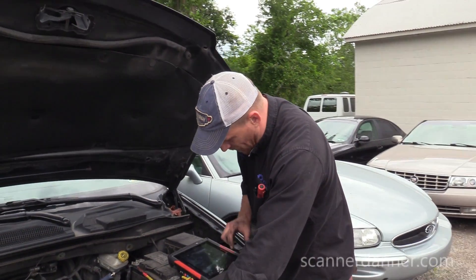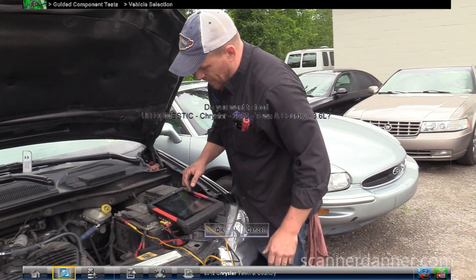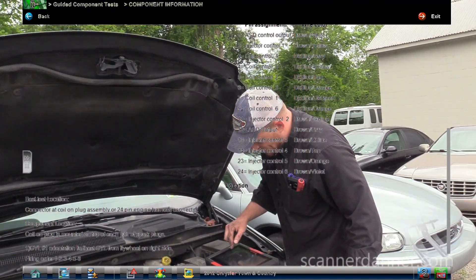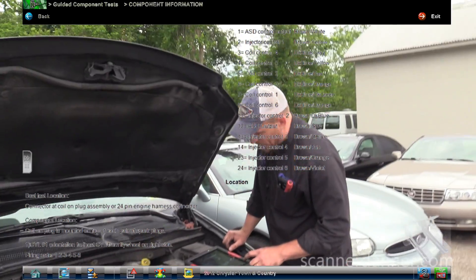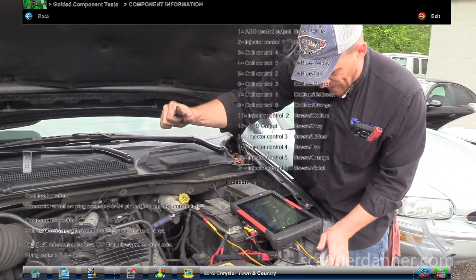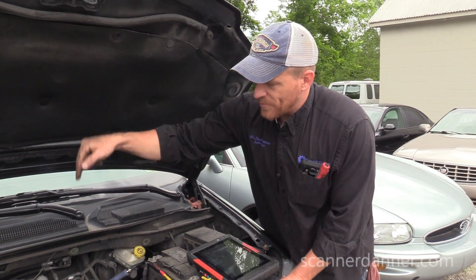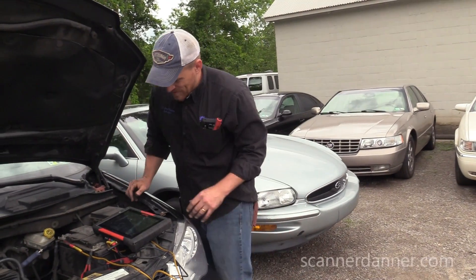One of the nice things about the Snap-on tools is the guided component test, and I might be able to get a firing order right here. Cylinder one orientation — furthest cylinder from flywheel on the right side. So here's the flywheel, here's the right side — that's cylinder one. I was correct. Firing order is 1, 2, 3, 4, 5, 6. That makes it easy. On Chrysler's, this layout has been this way forever: 1, 3, 5 in back. I am on cylinder five. 2, 4, 6 up front. We've got Ed to crank it.